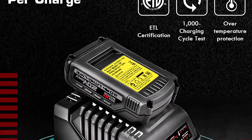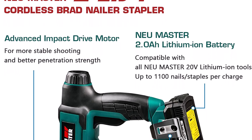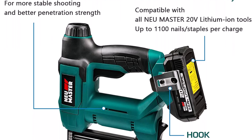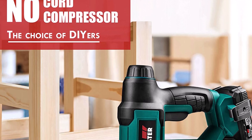No gas or compressor needed. Powered by the NEU Master 20V MAX rechargeable lithium-ion battery, which has passed a 1,000 charging cycle test, the electric nail gun and staple gun can deliver up to 1,100 full-power shots per full charge.